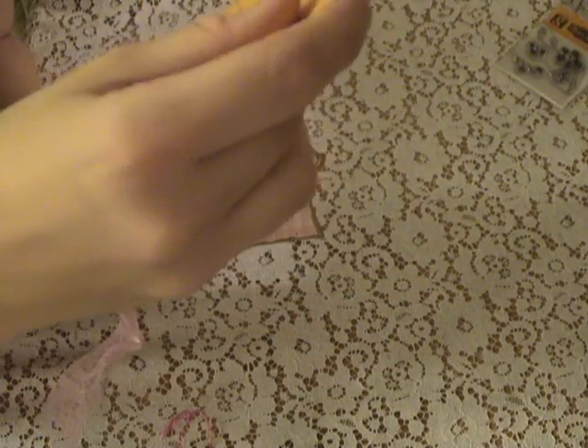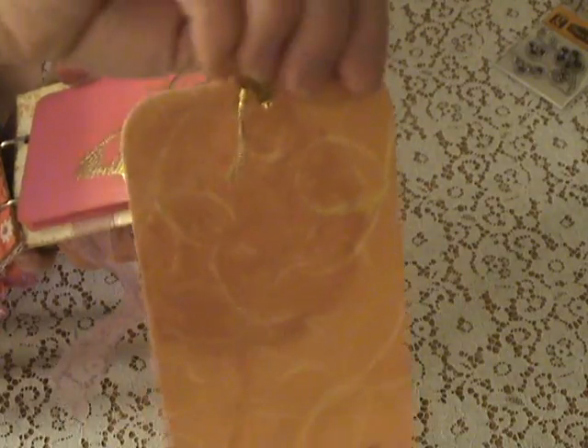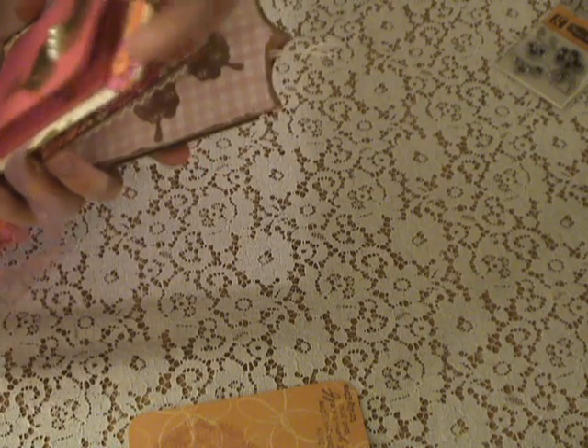It says 'when you give of yourself, that you truly give,' and I did an embossing on that. Each one of the pockets has at least two tags in it. Here's another one of those embossed tags — it's just been painted.